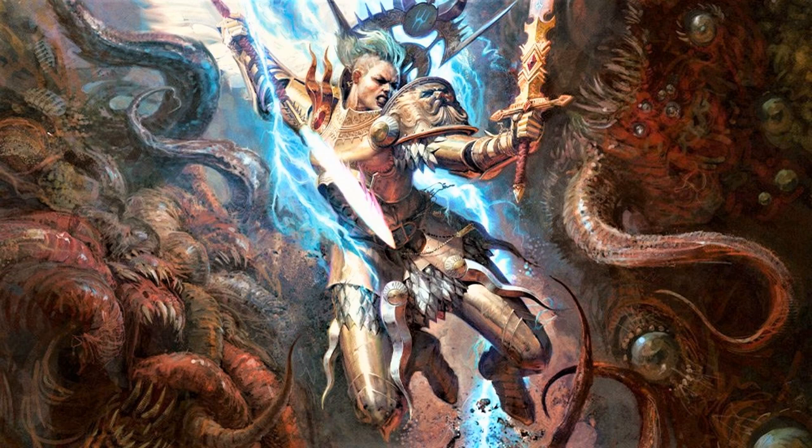With the new edition of Warhammer Age of Sigmar coming out recently, it is time that we start painting some of the models from that Dominion box set. We're going to start out with the big one — we're going to start off with Indrasta the Celestial Spear.